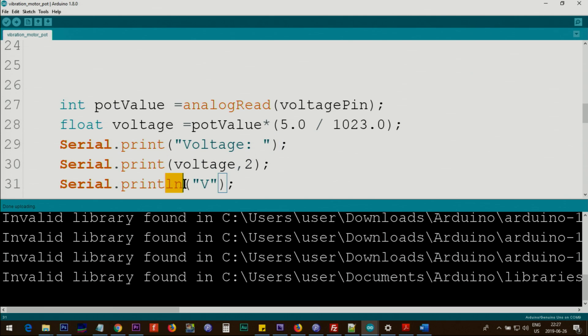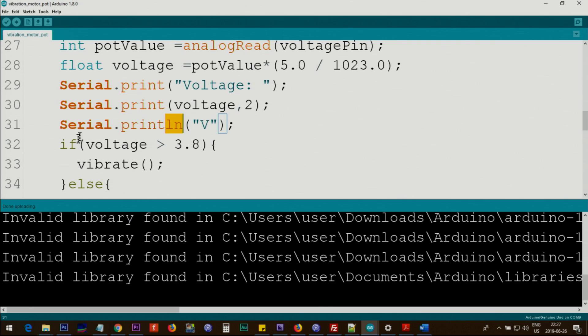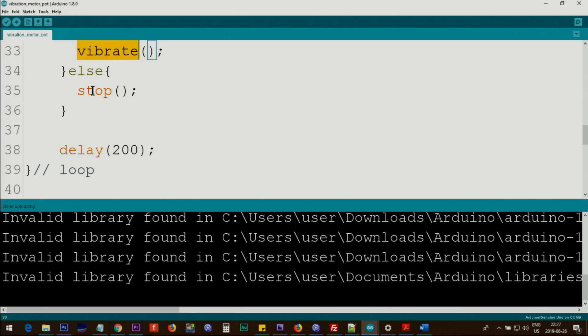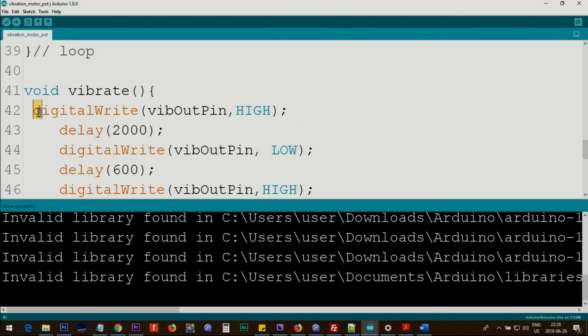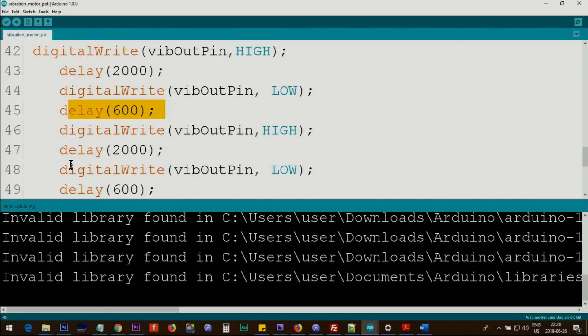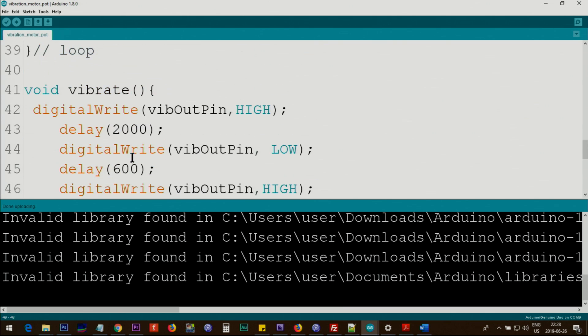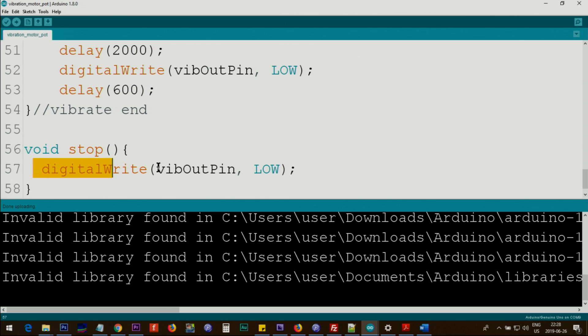We use Serial.println for a new line. The loop checks the voltage — if it is greater than 3.8 volts, it calls the vibrate function; otherwise it calls stop. We wait 200 milliseconds and the loop continuously checks. Inside the vibrate function, we use digitalWrite to set the vibration pin HIGH for two seconds, then LOW for 600 milliseconds, then HIGH for two seconds, then LOW for 600 milliseconds. The stop function sets the vibration pin LOW, turning off the vibration motor.